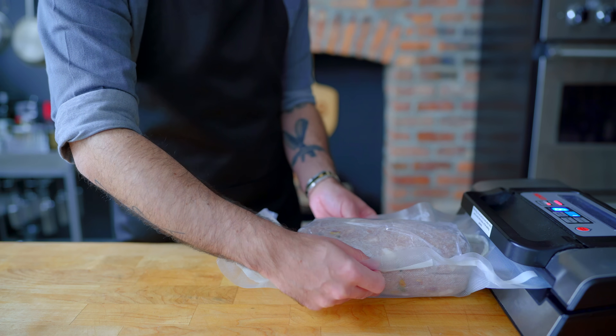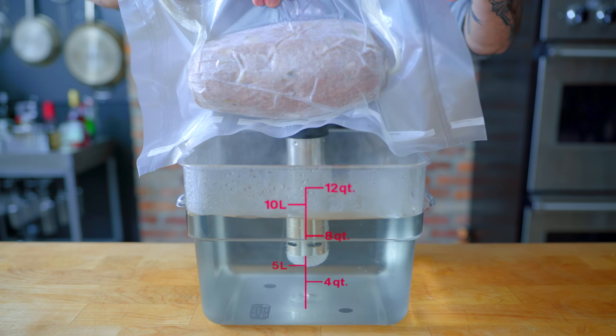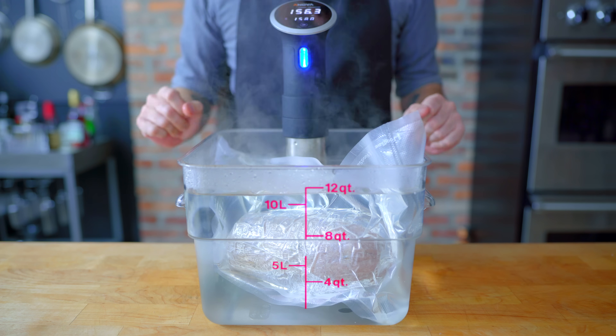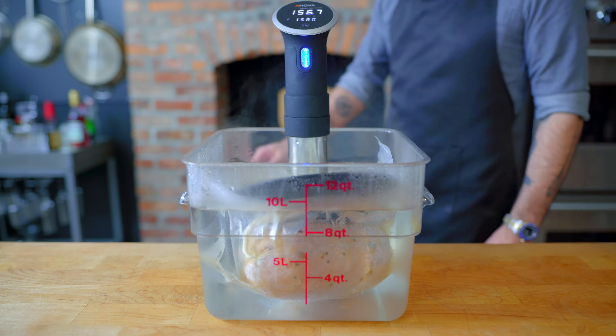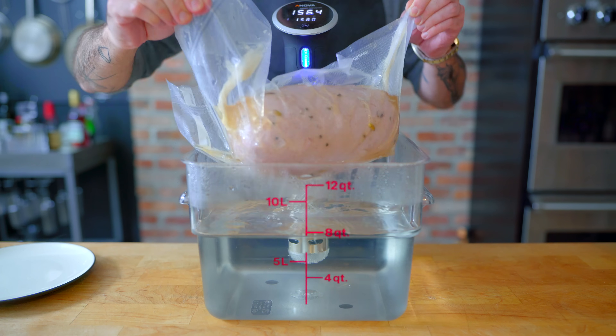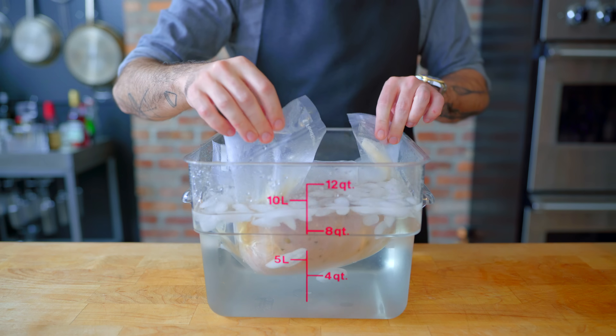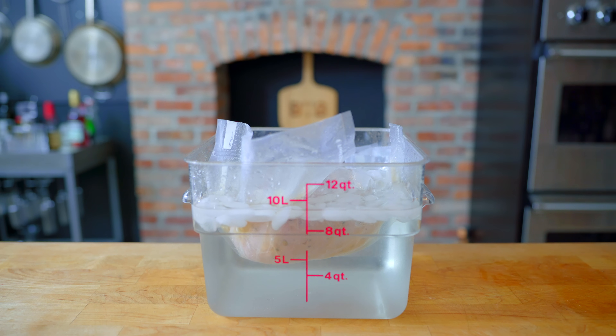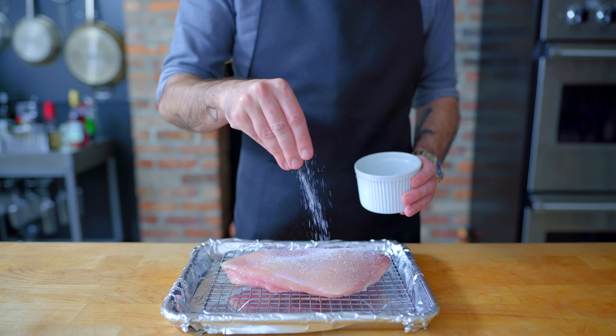We're taking one last chance to even out any inconsistencies, vacuum sealing and sous-viding at 158 degrees Fahrenheit for five to six hours. Traditionally, mortadella is simmered at about 170 degrees Fahrenheit, but sous-viding is just way super easier. Five hours later, weighed down with a plate if it gets a little floaty, we transfer to an ice bath and let it cool completely before heading into the fridge. Our other meats are much simpler.